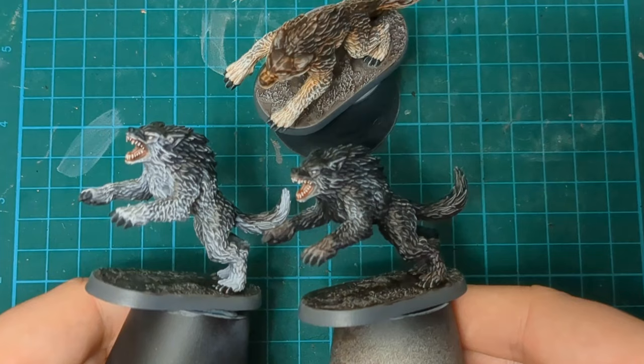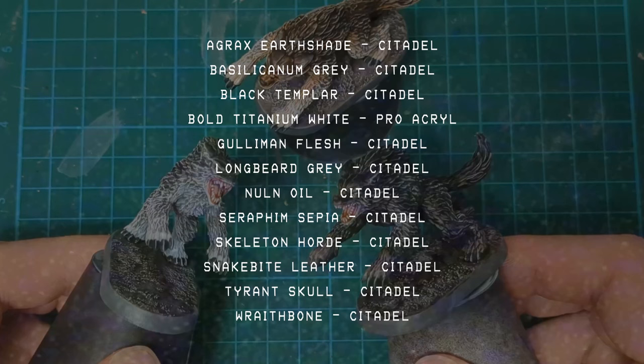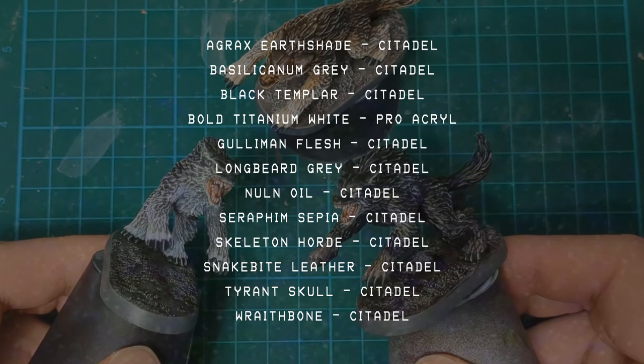We've got the sorceress and the alternate male elf sculpt — and looking at the artwork, that paint scheme is going to be pretty familiar to some other elves we've already done. Although you could paint them looking like Link, maybe Breath of the Wild, maybe classic green — I think that would be really fun. Let me know in the comments what you think, give me a like if you liked the video, subscribe if you haven't already, check me out on Twitch for some gaming stuff. See you later, bye!